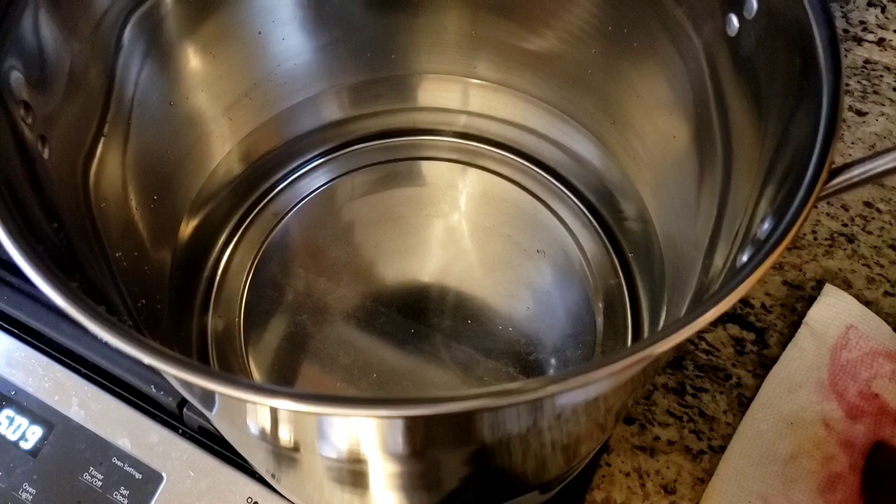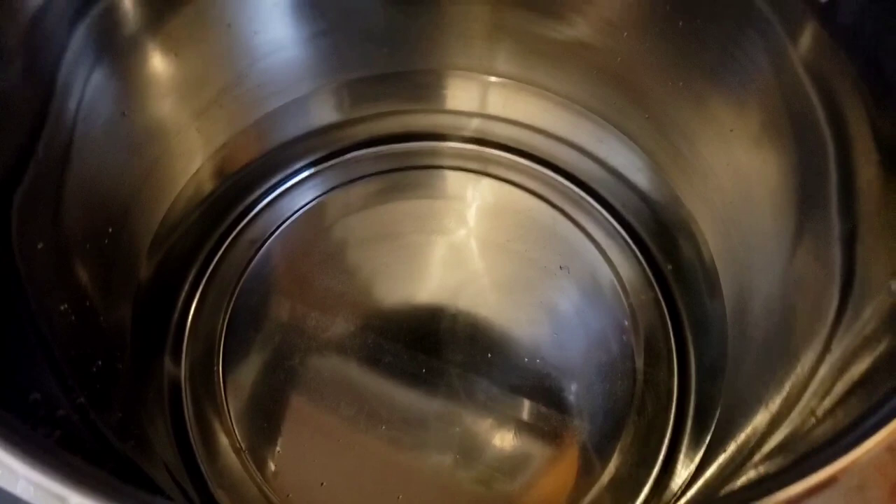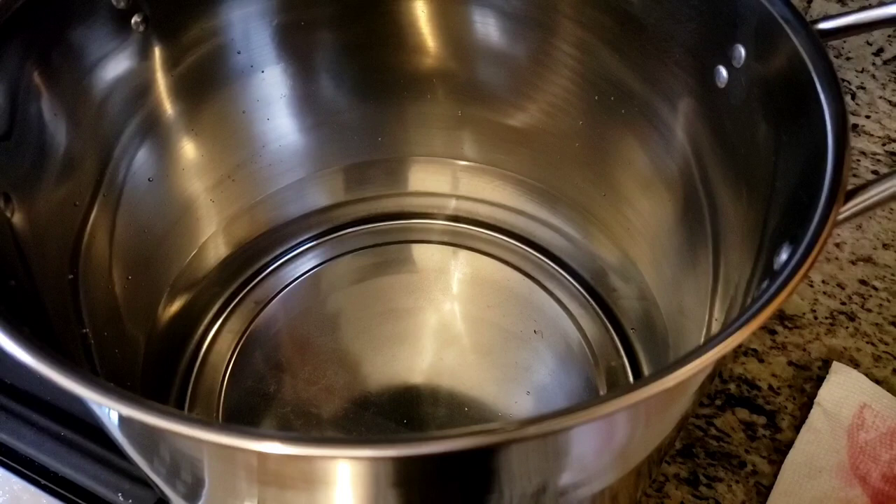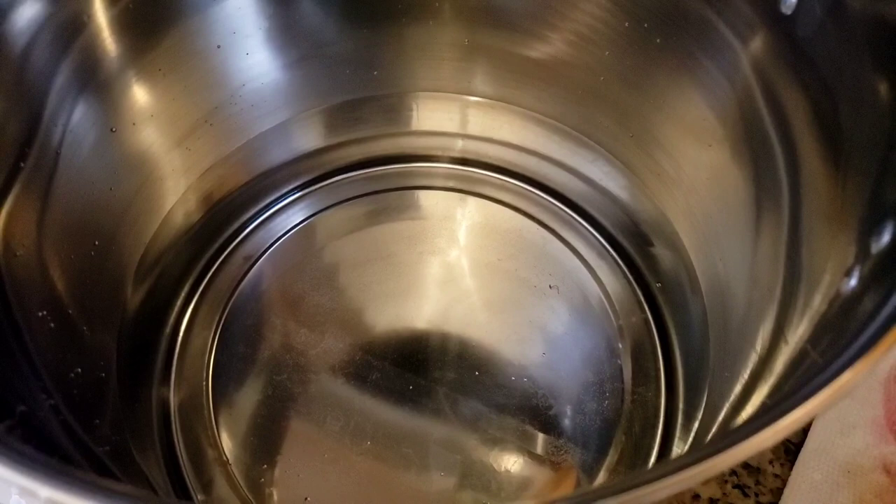I have a big old fresh dye pot that is untainted by madder, unlike the other one that is now madder forever. It is coming up to heat. I'm going to add just one dropper full of the Saxon blue, and then I have one skein of yarn that is already mordanted and has no color in it.